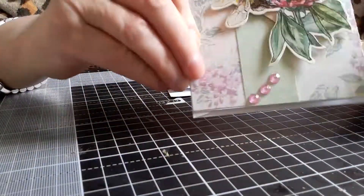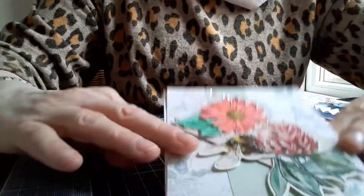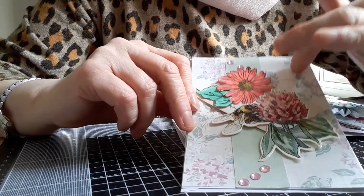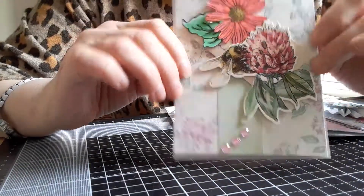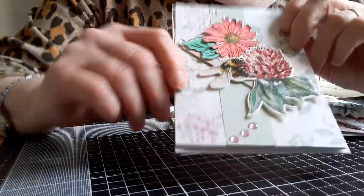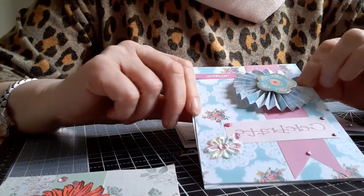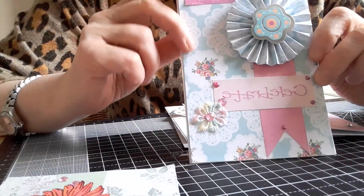I just used some pretty paper from the stash, and then I put a line of plain paper matching in some way the background. And then on top of that, I put one of the embellishments that I had made, and then I just decorated it with some gems. This is the first one — they're all pretty similar. This one is one of the rosettes I made when I did the tutorial, and this rosette matches the background paper.